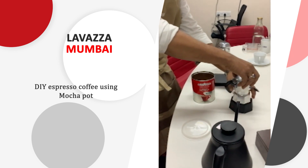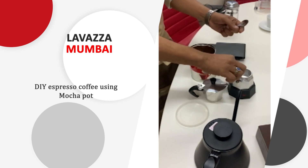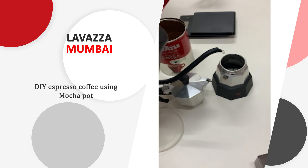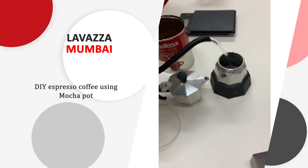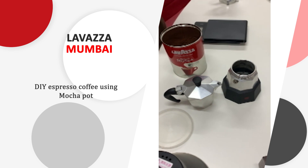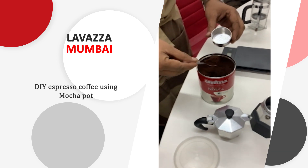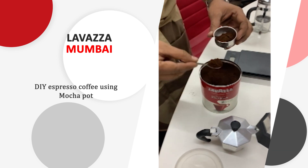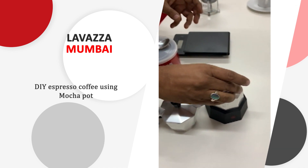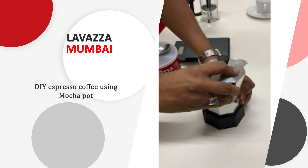This mocha pot has three different chambers. The first chamber is for the water — always fill water just below this safety valve. Then take the coffee powder, fill it completely, and fix that up as a jam.